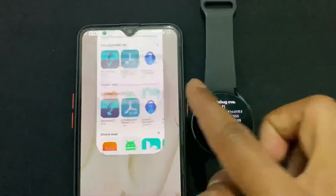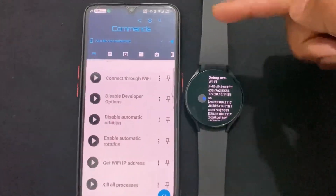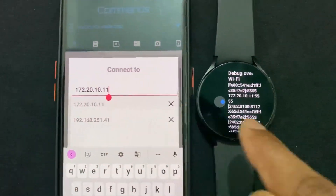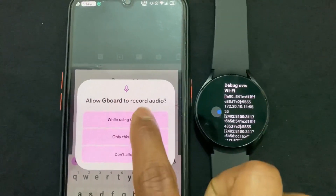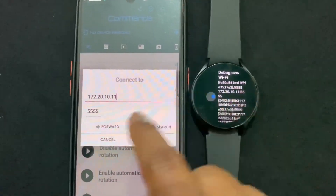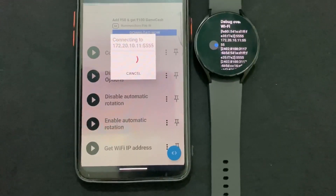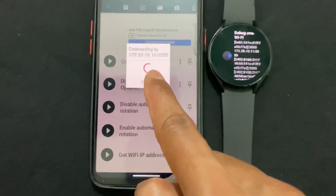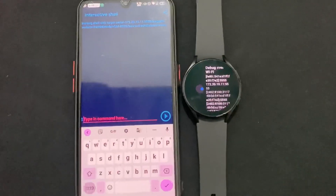Open the Pubjager application because we need to set the DPI first. Click on the plug button, then add the IP address — for example, 172.20.10.11. Also add port 5555 as shown on your watch, then click Connect and wait for it to load. Once connected at the bottom, you can ignore any loading dialog and cancel it.